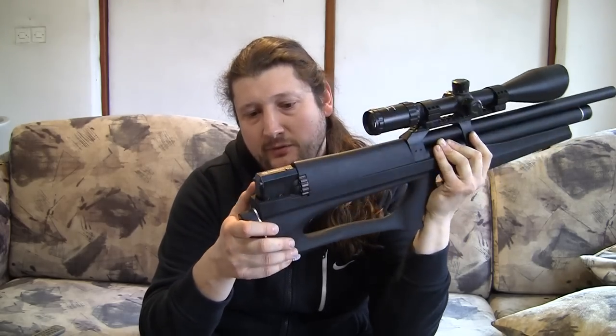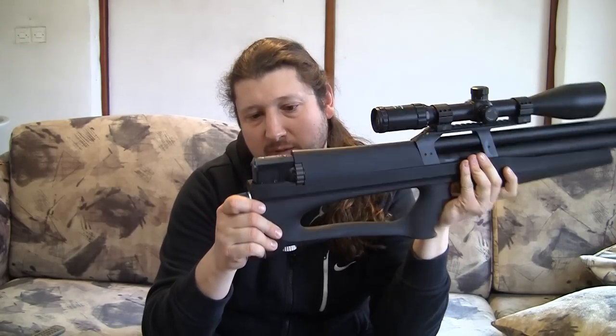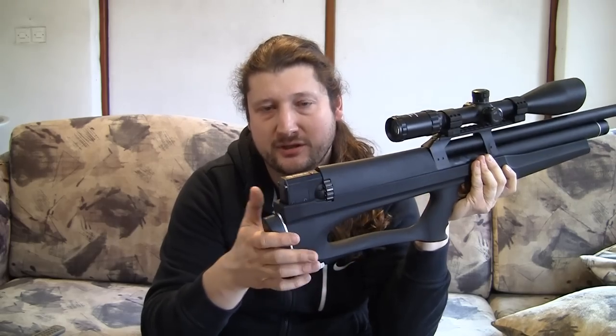The most special thing about the Huben is the way it operates. In the conventional PCP design, the valve is pushed on by the pressure in the cylinder, meaning it's held shut by that pressure. The more pressure you have, the harder the force closing the valve, so it can't open easily. The big issue with this common system is that you need quite a big force — a big hammer strike — to overcome this force and open the valve.